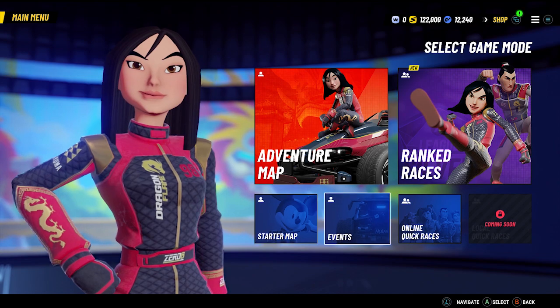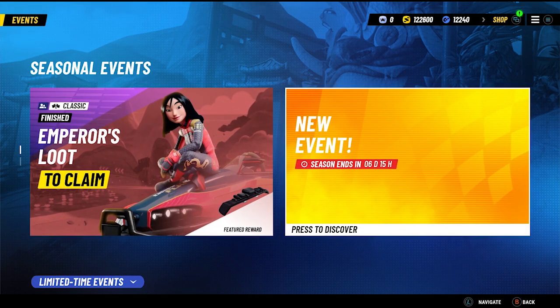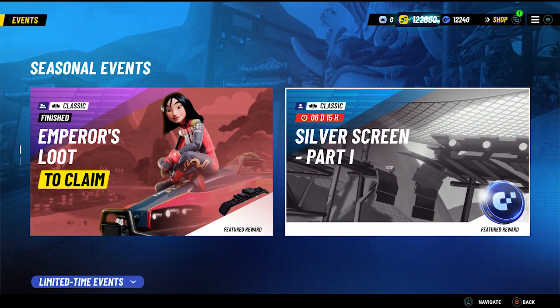Simply progress far enough to unlock events. Once you've done so, you can find this under seasonal events listed as The Silver Screen Part 1.